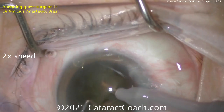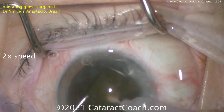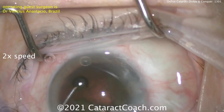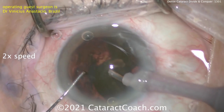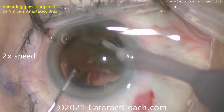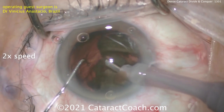Now a little bit of a chop — kind of a hybrid, mostly divide and conquer, kind of stop-and-chop, a little bit of everything. I like this technique. Breaking the nucleus up into smaller pieces that can be emulsified pretty well. He's keeping that phaco probe beautifully centered in the incision. The pivoting here is just on point, done very, very well.